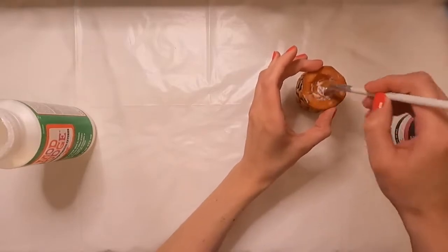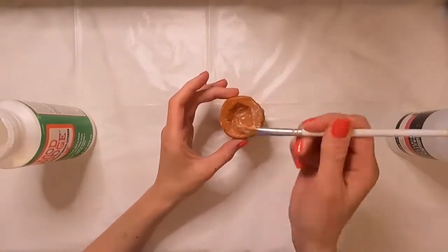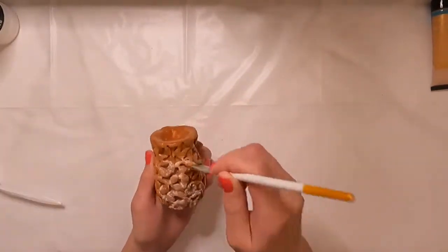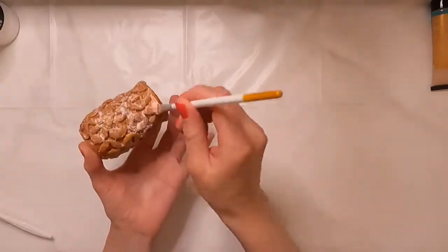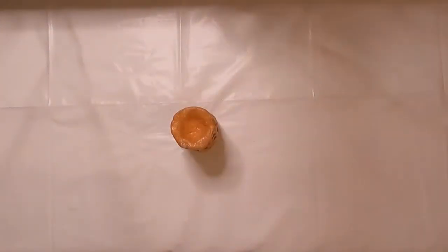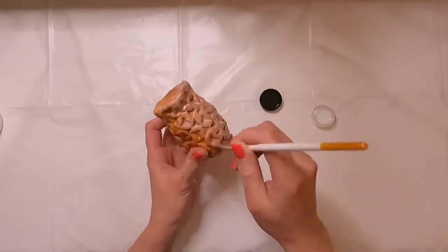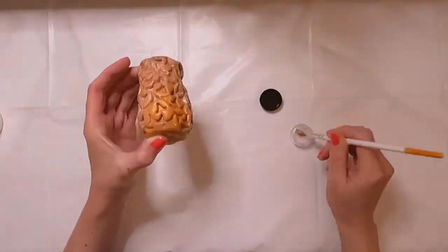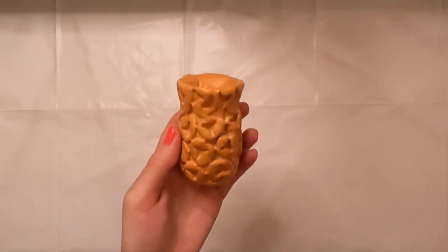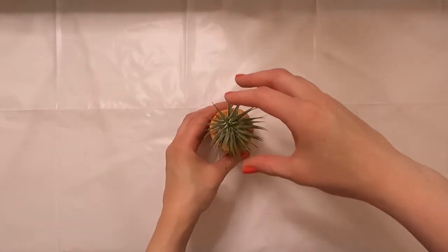For that, I'm going to start with the Mod Podge — just a layer over the entire plant stand, making sure I'm getting in all the grooves of the design so everything's coated and sealed. The last step once that's dry is taking the acrylic varnish and going over that, which will also get rid of any tackiness left behind by the Mod Podge. Once it's dry, I'm just going to top it off with the air plant, and there you have it! I hope you enjoyed it and I'll see you next week.